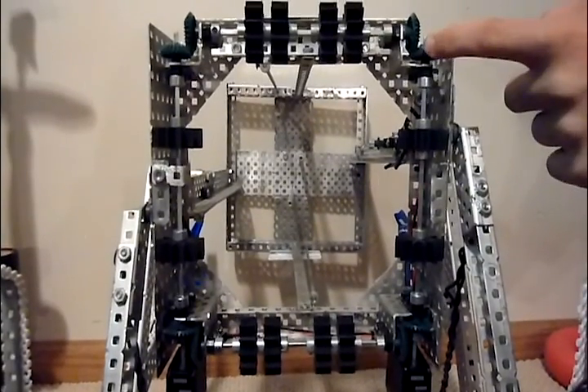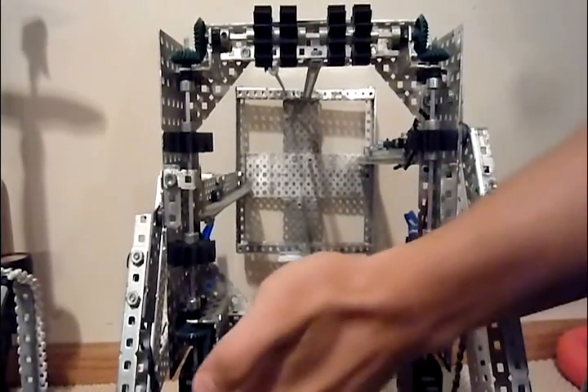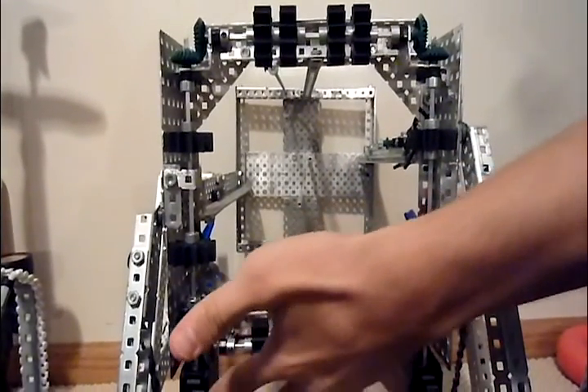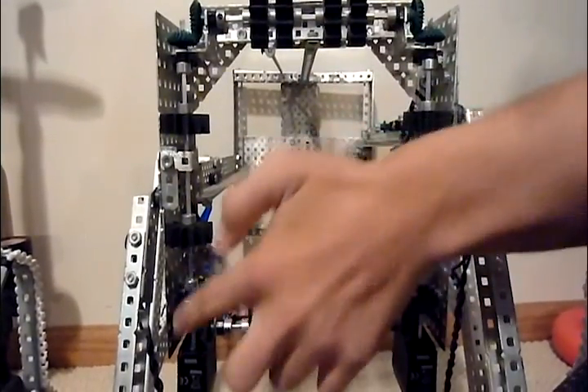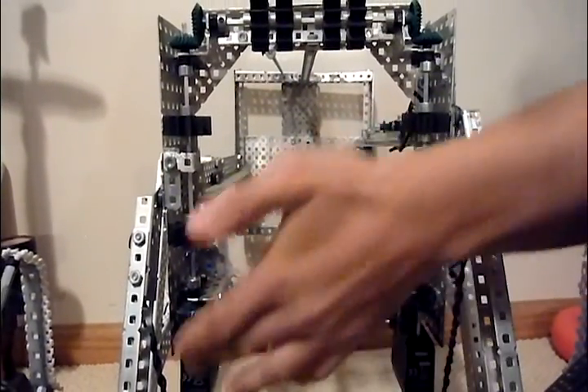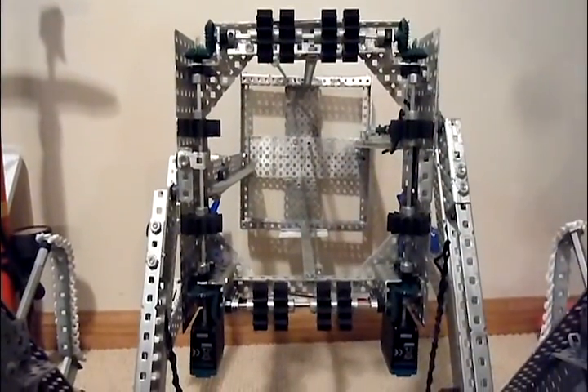In each corner we have bevel gears, and each motor is powering its side. Thus, if one motor were to fall out, all of them would still be powered by the other motor. If this motor were to fall out, the other motor would power them all — but they're working together, sharing the load.